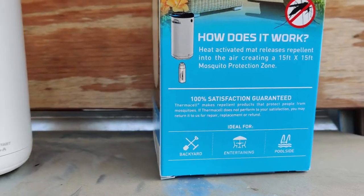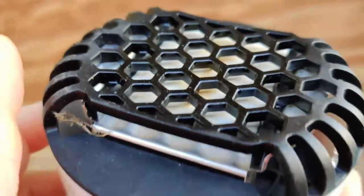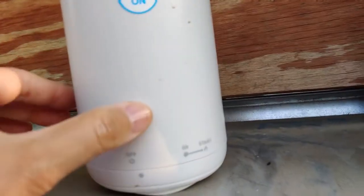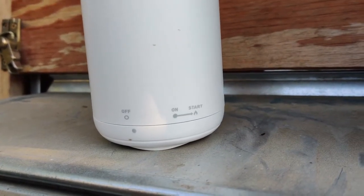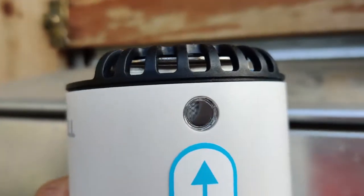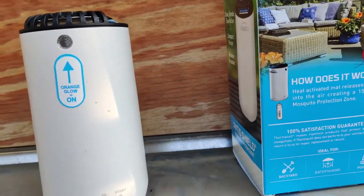It does make a big difference — it really works. You place one of the pads inside; there's a little pad that contains the mosquito repellent. The device has an off and on switch. You turn it to on, then click it several times toward start — so on, start, on, start — and it turns on, kind of like a lighter. It activates the heat and there's an orange glow that shows it's on and heating the pad, which releases the mosquito repellent.